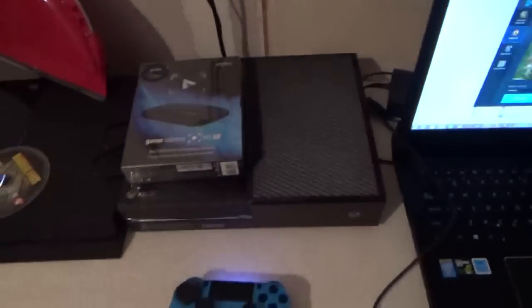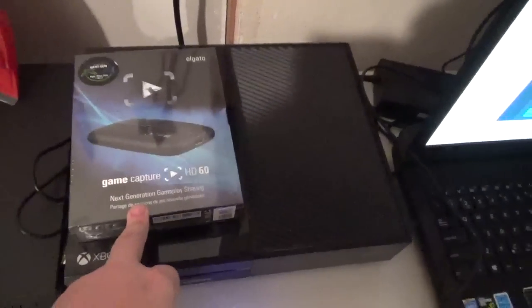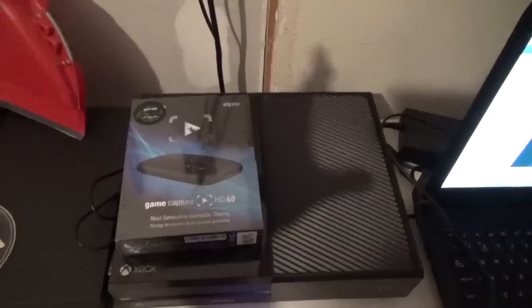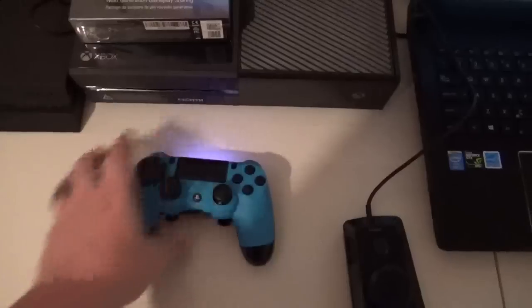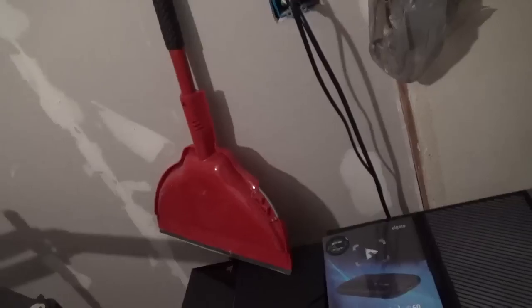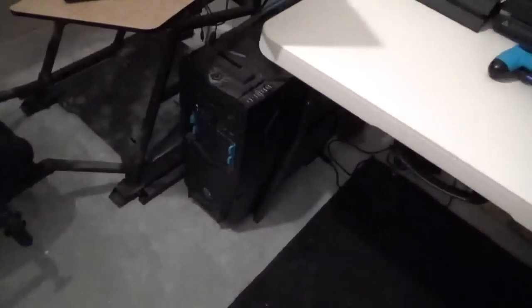Moving on to the console portion, we have the Xbox One and the PS4. I have yet to unbox or use the brand-new Elgato HD60 - I've always used the previous one. I've always preferred Elgato over competitors. They're compact - literally the size of a phone - you can fit it in your pocket, plug in an HDMI cord, and take it anywhere. I've also got a Scuf controller for the PS4 in blue.